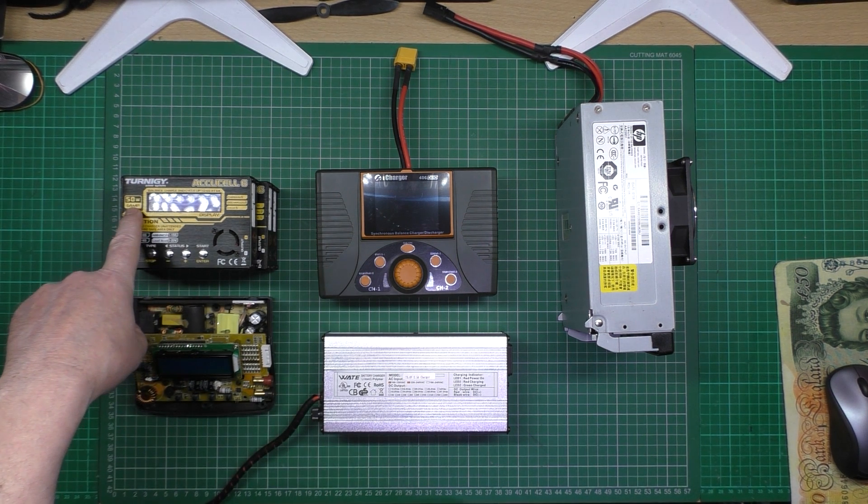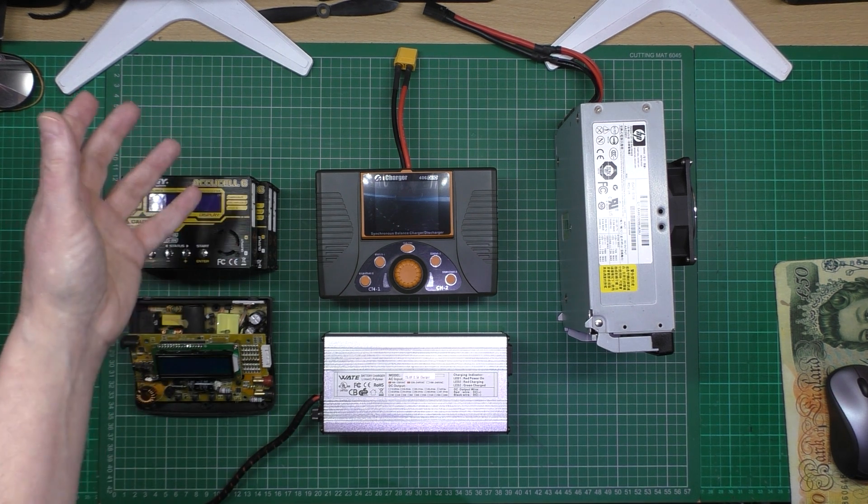This one here is a 50 watt power supply. It says six amps — totally disregard that. It's the wattage you want to look at, not the amperage. That amperage is the optimal voltage, which I'll try and explain as well.